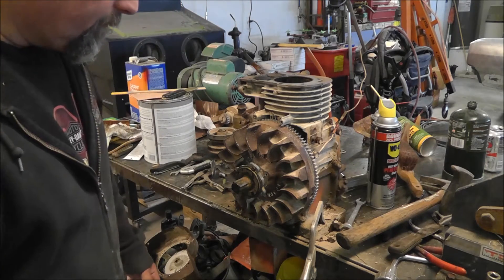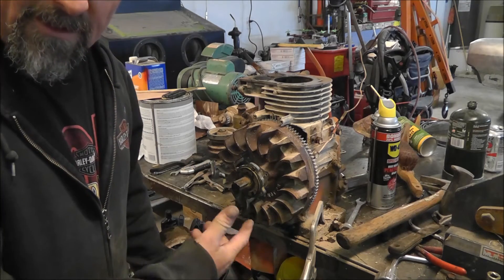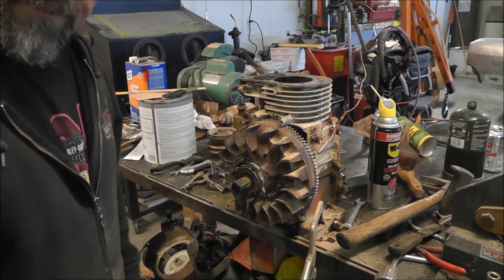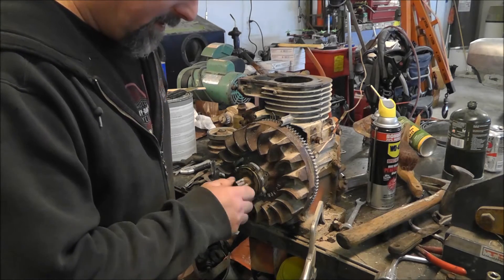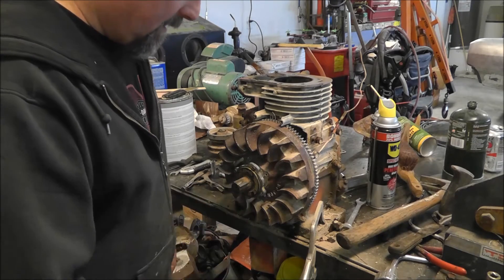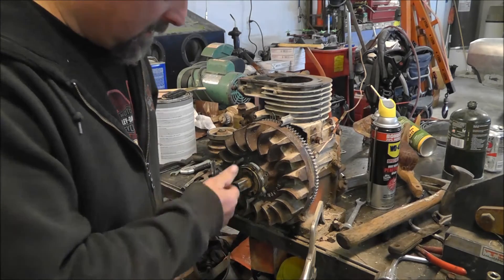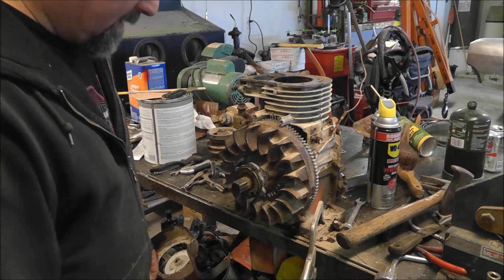I've never torn one of these things down before. I've torn little small engines like this apart, but never one with one of these little starter clutches.